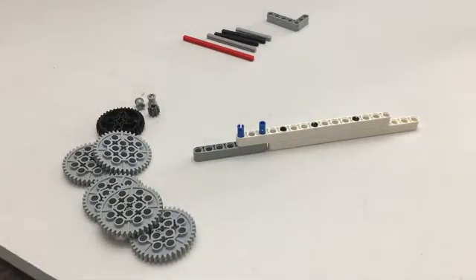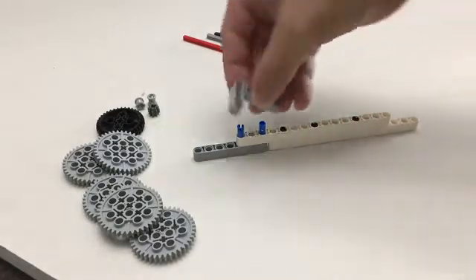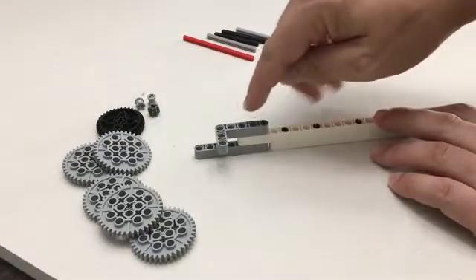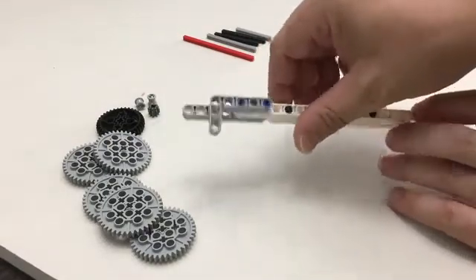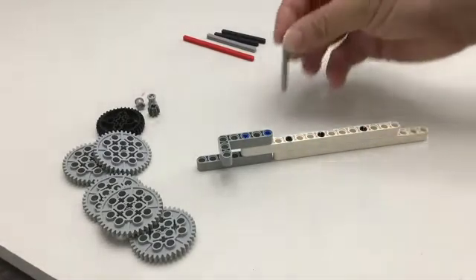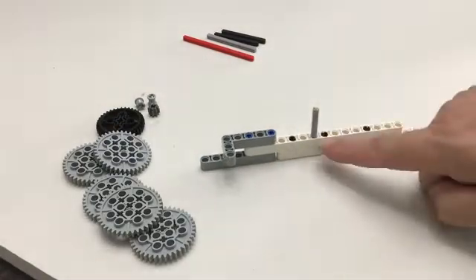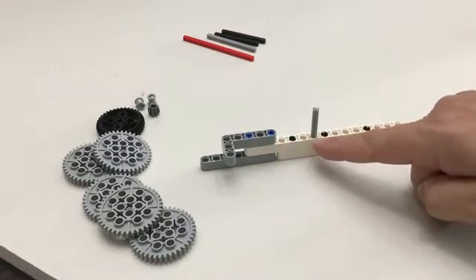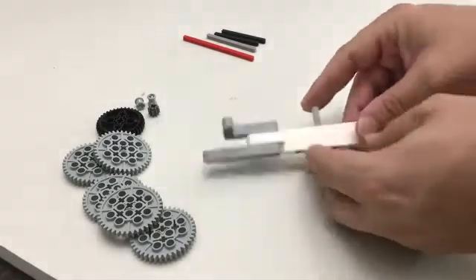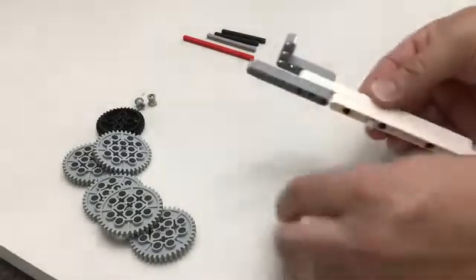Then we're going to take our L-bracket and place it so the long end is here with a little bit of gap, and then it turns — kind of like that. Now we're going to grab our length-five axle, the shortest one. From the L-bracket we go one, two, three, and in the fourth slot we're going to turn it and insert the axle there.